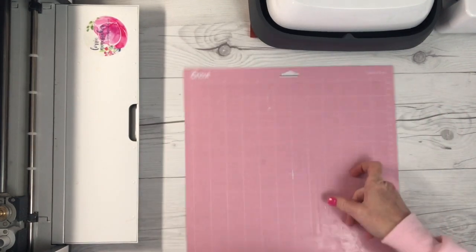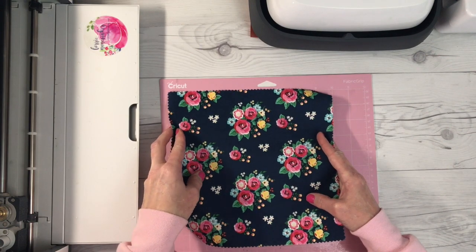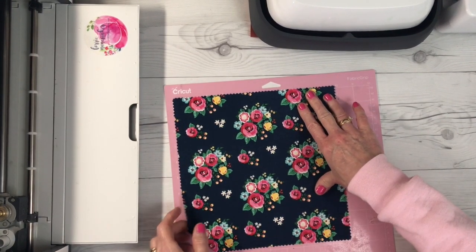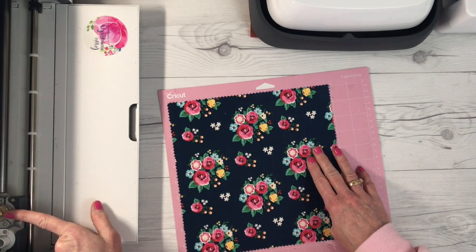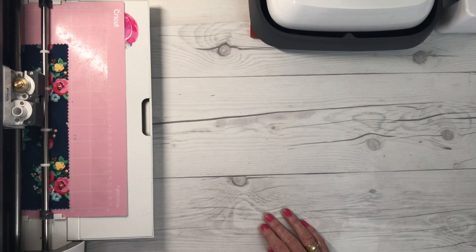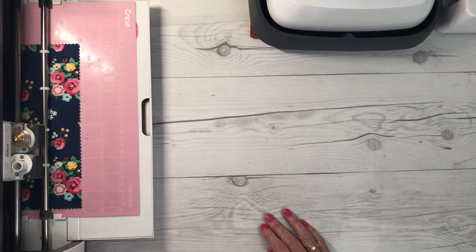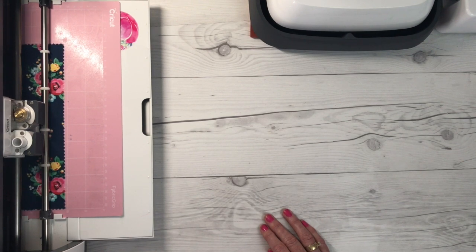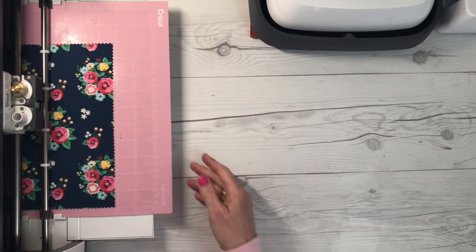Put the shiny side down on your pink Cricut fabric mat and place it wherever you have it designed in Design Space. I'm doing it in the upper left corner. Insert that into your machine and go ahead and cut your letters out — you do not mirror your letters. You're looking at the right side of the fabric, so your letters should be facing the right way. Here you can see the Cricut Maker hard at work cutting the fabric using the rotary blade.